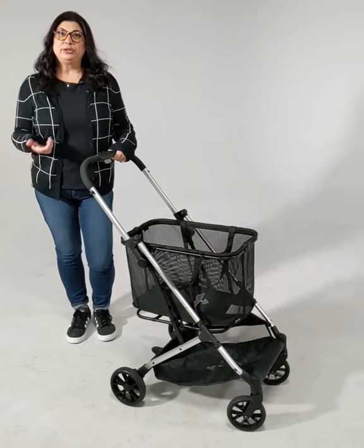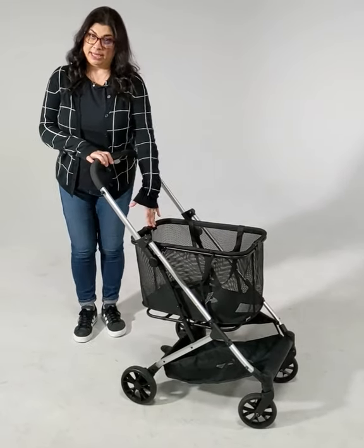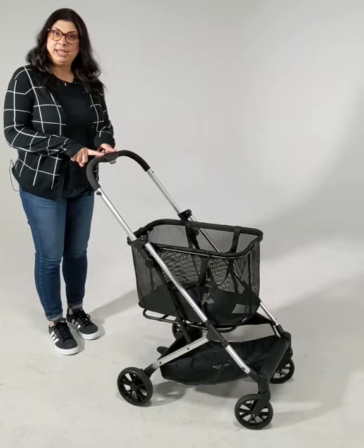Hi, I'm Michelle and I'm going to show you how to fold your boot. You can always fold it with your mesh bag in, and your folding mechanism is right here on the handle.